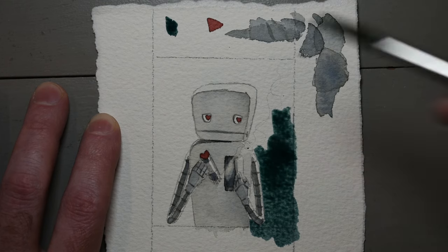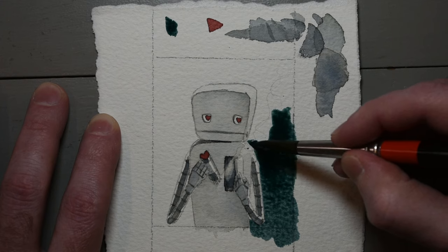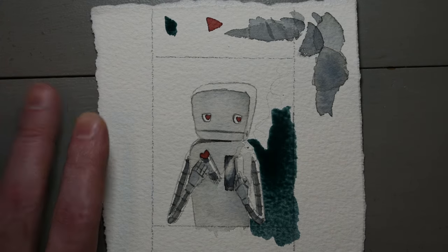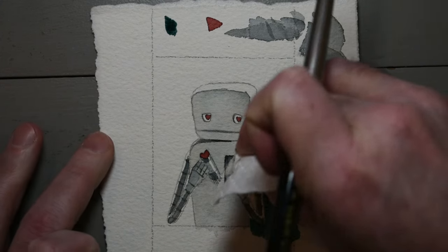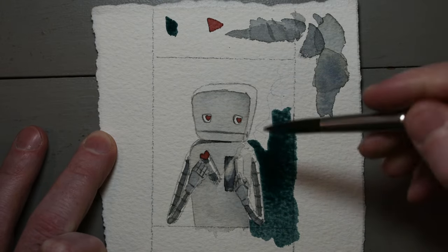I've mixed quite a thick — for lack of a better word — slurry of watercolor paint on my butcher's tray. You can't really see it in the video, but I'm tilting the page so that the water and the paint follow my brush around the paper. Gravity is also a tool of the watercolorist.